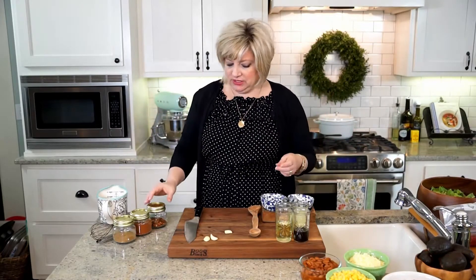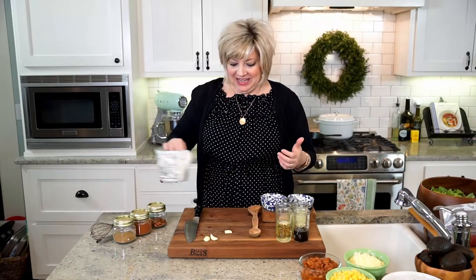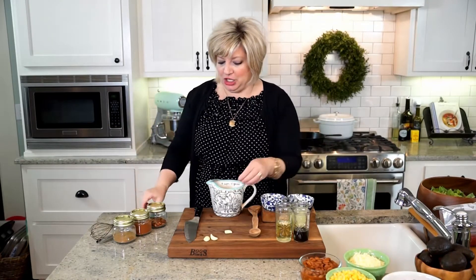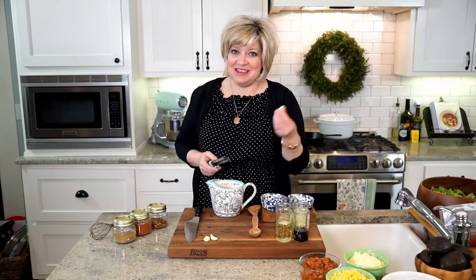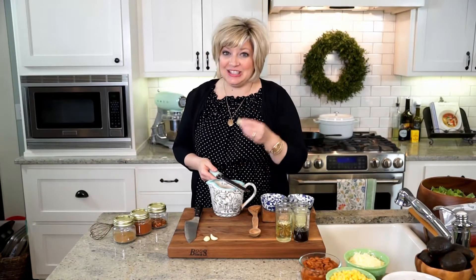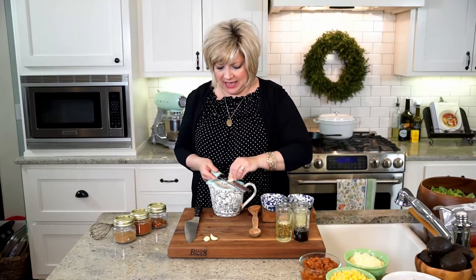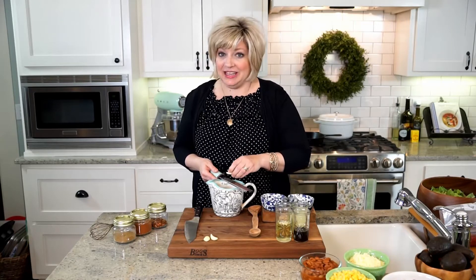Can you even believe how fast time flies, especially when you have kids? I feel like all those little milestones are just going so fast. It's another summer — and of course not the sweltering summer we're used to in Arkansas, not quite yet. It's good grilling weather, and when it's just nice and warm outside it gives us the itch to grill.